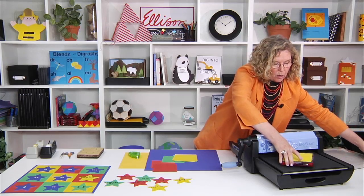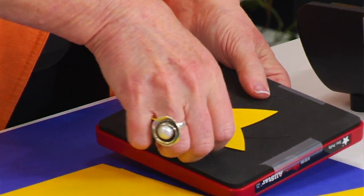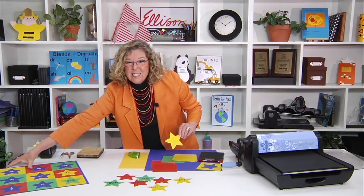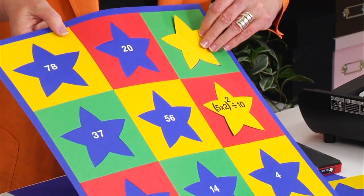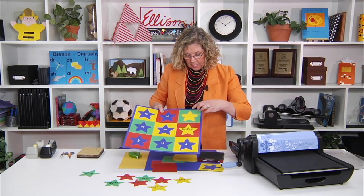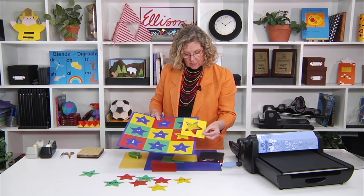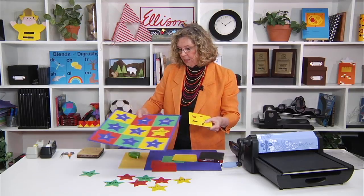Then I'll bring it back over and show you that it results in a really cool star. Because it's cut with the same tool, this star is going to match every single one of these perfectly, because the same tool that cut the negative space also cut the positive space. You're going to use all the parts and pieces to make this.